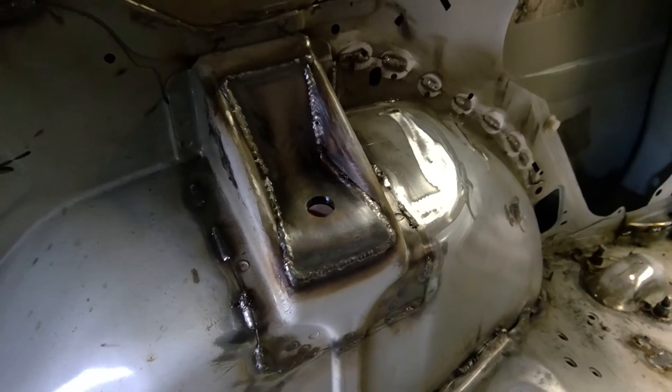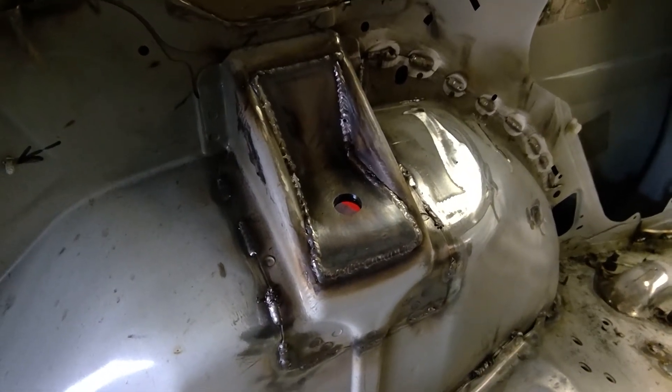Cutting those plates and fitting them and welding them in was not too terrible. It was pretty straightforward.